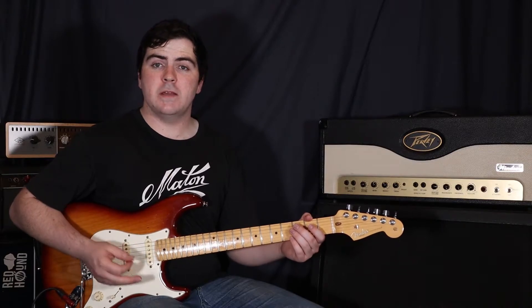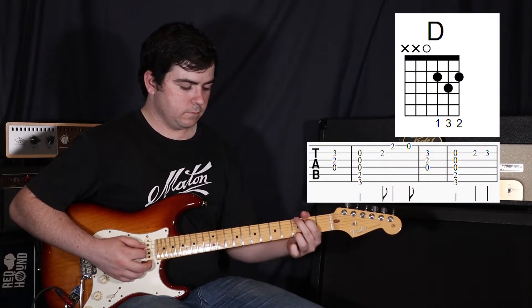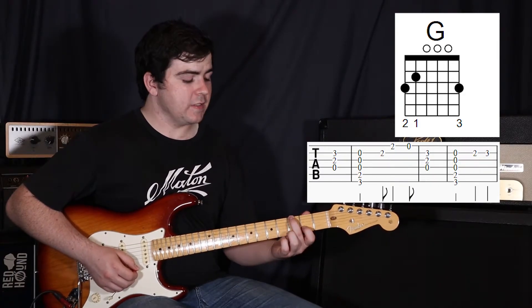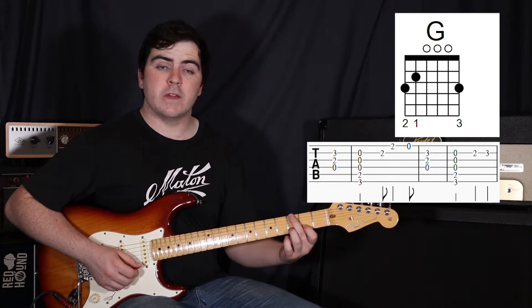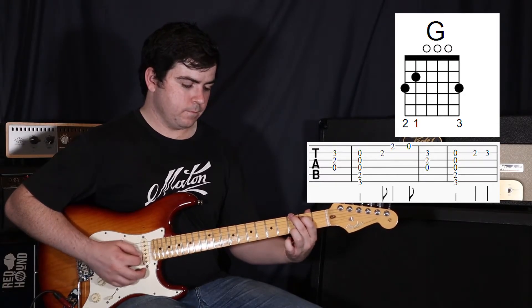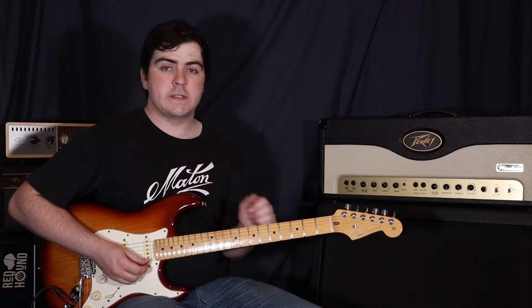Now the second time we go D to G is going to sound a little different. This time while that G is ringing out, we're going to move our first finger just onto the second string at the second fret, then use our third finger to play the second string on the third fret — so second fret to third fret.